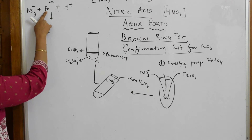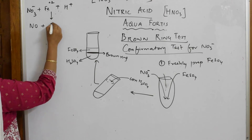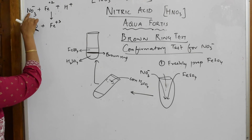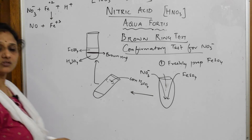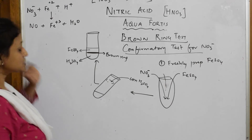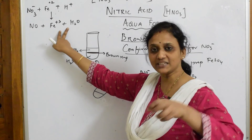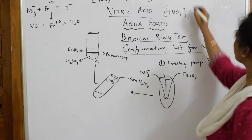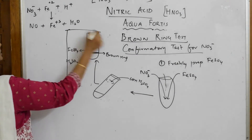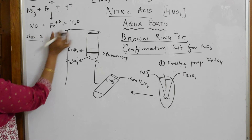So NO₃⁻ is reduced to NO by gain of electrons, and Fe²⁺ gets oxidized to Fe³⁺ by loss of electrons. The H⁺ ions are converted to water. Now moving to Step 2 — this whole species is already in the hydrated form in the test tube, so we write the hydrated form here.